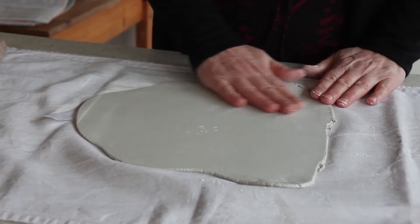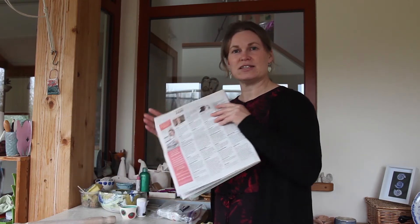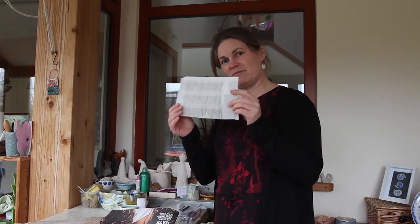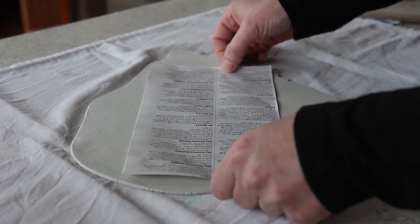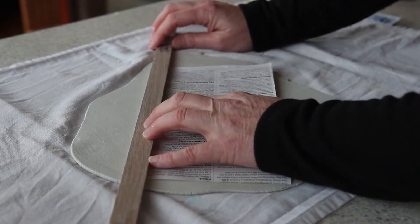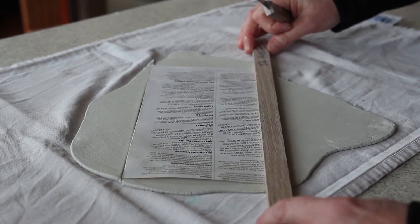There we go — that's a nice flat piece of clay, not too thick. Now I'm going to use a paper template to make a cylindrical vase easily. The TV and radio pages from a newspaper are really handy — they're already lined and measured so you can get a nice rectangular shape for your template. Place the template on your slab of clay to get an idea of how your vase is going to be, then using a ruler or something with a straight edge, start cutting around your template to give you a rectangle of clay.